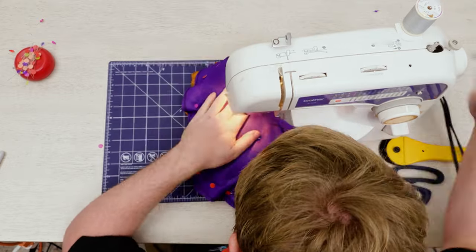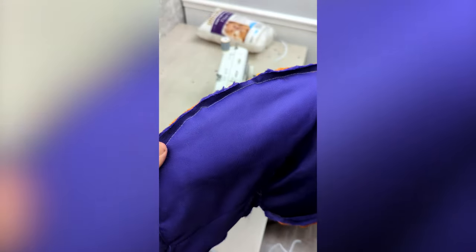Then I sewed the two pieces together, leaving a turning hole. The seams looked a lot better this time, but still not perfect.